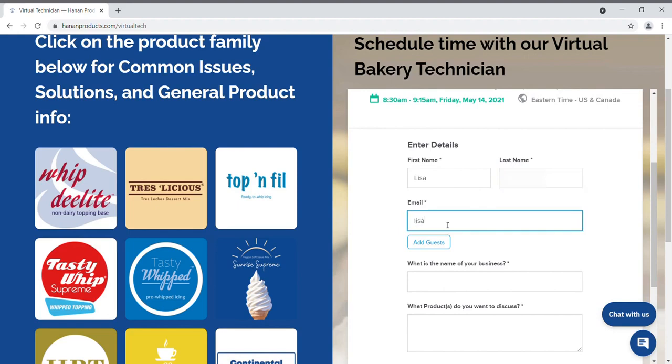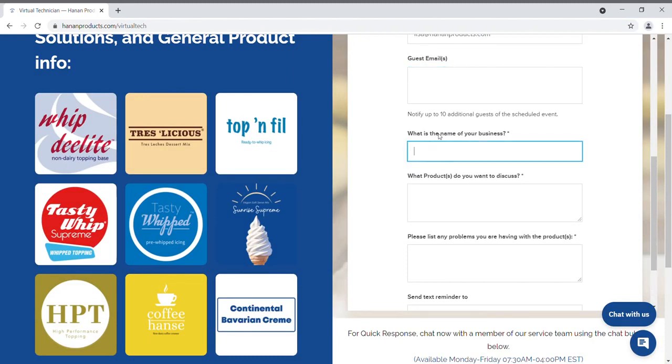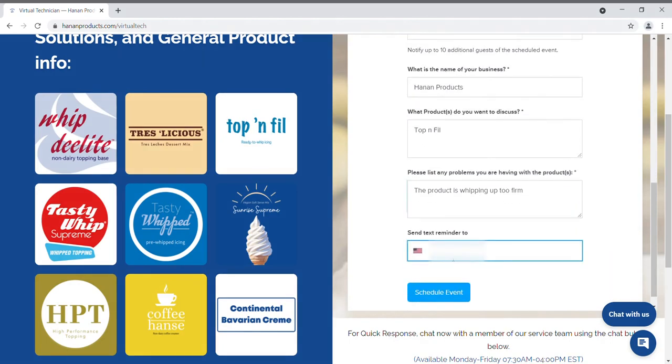You can have multiple people on a call. If you need to add someone at another location, you can just enter their email address here. Enter a mobile number here to receive a text message reminder about one hour before your appointment. Then schedule the event.